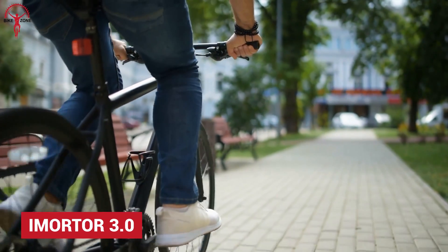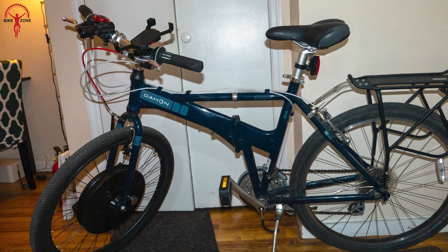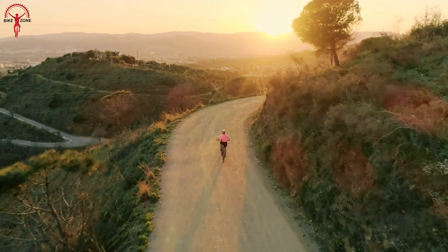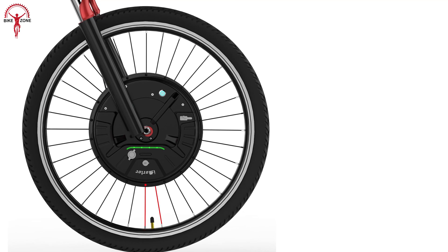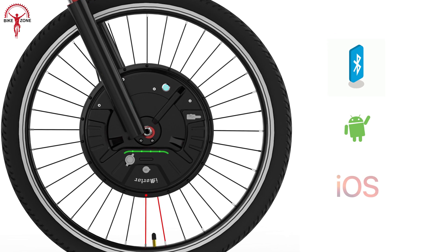Transform any regular bike to a smart and efficient e-bike with the iMortar 3. It packs a detachable large-capacity lithium battery that ensures longer rides, pulling up to 40 kilometers in all-electric power mode and 60 kilometers in more relaxed situations. For a more enhanced experience, iMortar comes with Bluetooth 4 for seamless connectivity with Android and iOS systems.